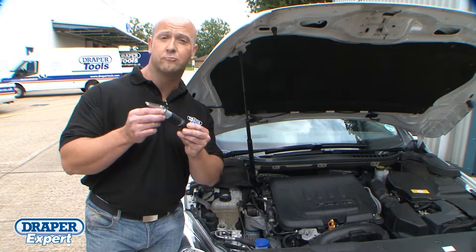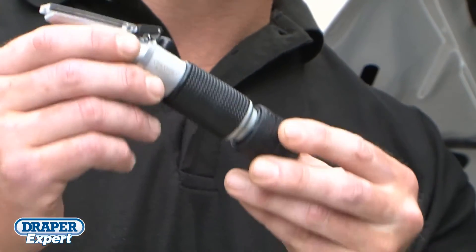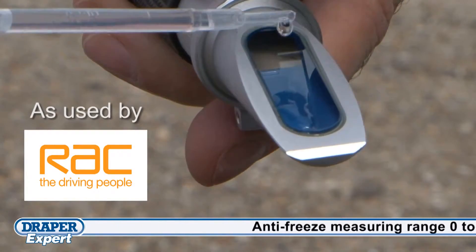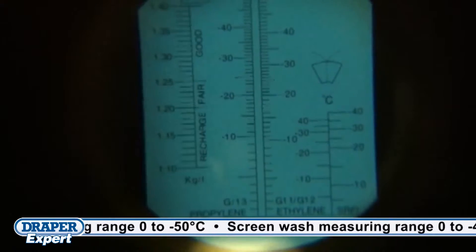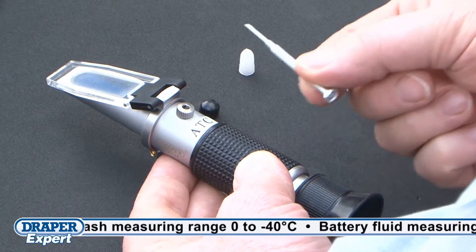The Draper Expert Quality Refractometer can be used for measuring the strengths of anti-freeze, battery fluid and screen wash. It's designed to test standard ethylene glycol and the new organic fluid technology used in most new vehicles, which conventional testers are not able to test accurately. This tool is easy to self-calibrate using the supplied screwdriver and